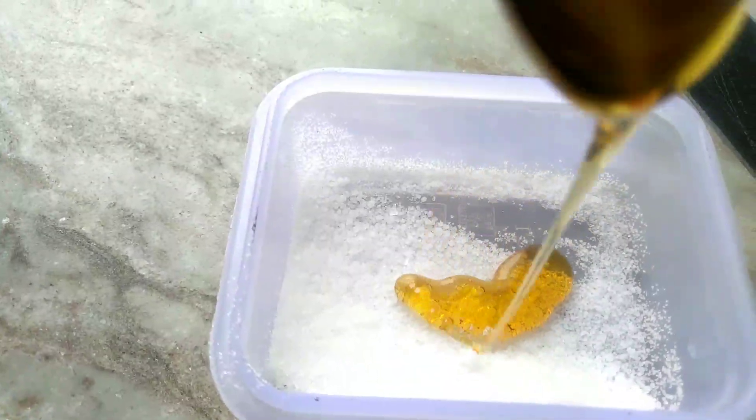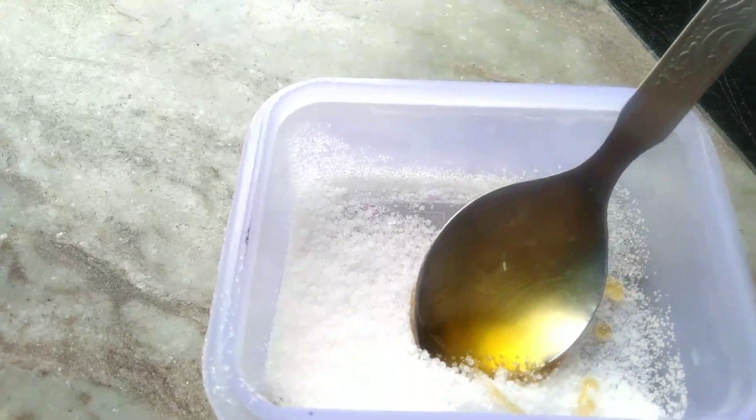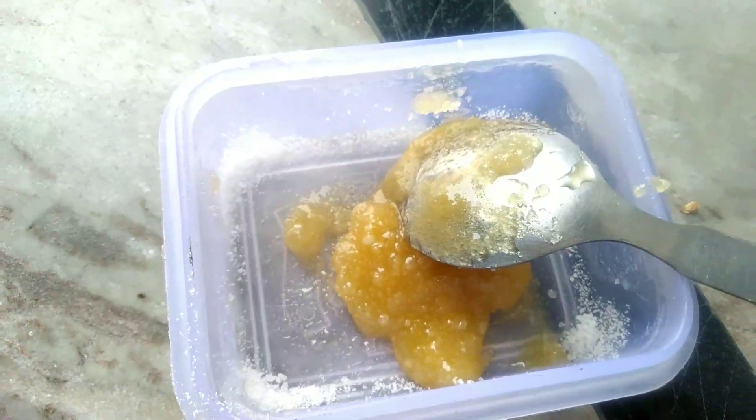The next step is exfoliation. For that, I've taken ground sugar and I'm mixing in one tablespoon of honey — this will look like a melted jaggery paste. Now I'm taking a used lemon residue as my exfoliator, applying the paste on it, and rubbing it gently on my face. If you have sensitive skin, please be very gentle while exfoliating, otherwise it might cause inflammation and other problems.